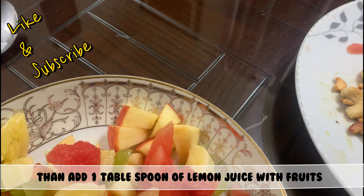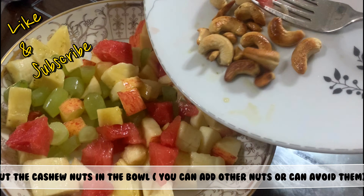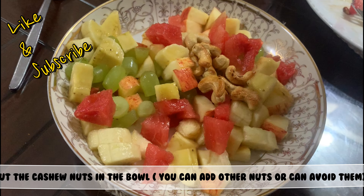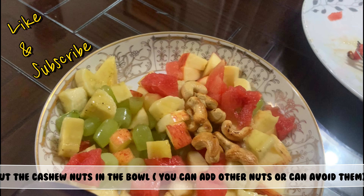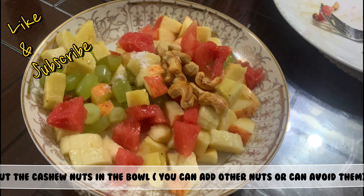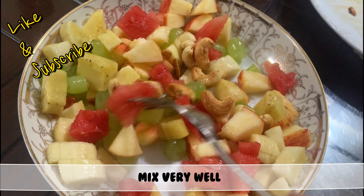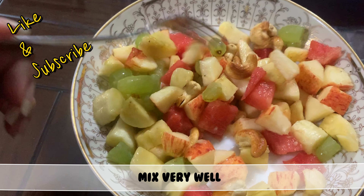Then add 15 to 17 roasted cashew nuts to the salad. You can add other nuts or avoid them — I love them, so I added them. Then add a pinch of salt, but not too much. You can also add black pepper if you like. Mix it all very well.